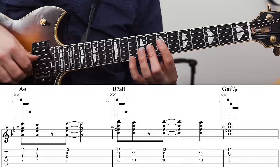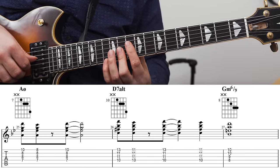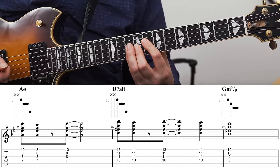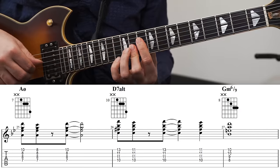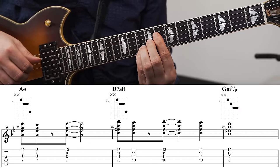This example also illustrates something really useful: I can actually just move around the same voicing to play the entire 2-5. I'm playing the melody on the A half diminished, and doing the same on the D7 altered — just moving it up a few frets — then adding one more and resolving down to G minor 6-9. A further example uses a few more inversions of the half diminished voicings: starting with one for A half diminished, then on the D7 altered, first a C half diminished, then moving up to another inversion, and resolving to G minor 6-9.